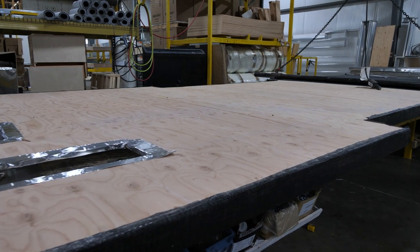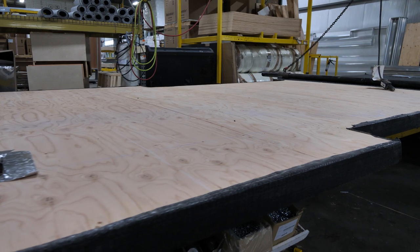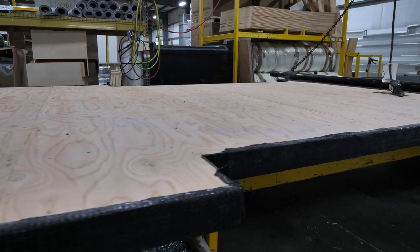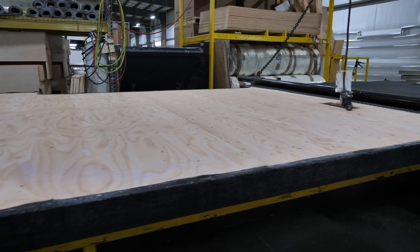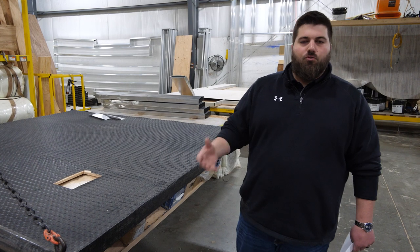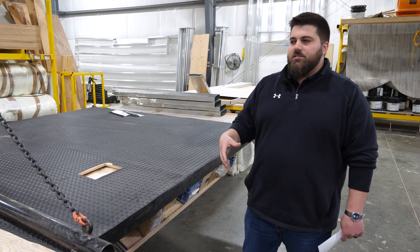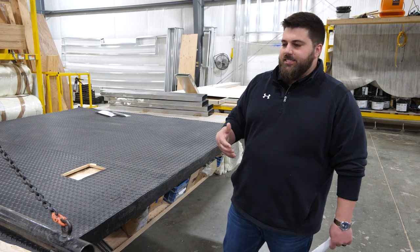The next place we move to is our floor department. Our floors, just like your walls — side walls, front wall, rear wall — are going to be aluminum studs with rolled fiberglass insulation, then 5/8 tongue-and-groove plywood to top the floor off. On top of that we'll have either Shaw rolled flooring, or if you get our Legacy package, Shaw PVT flooring, which is actual vinyl plank flooring.